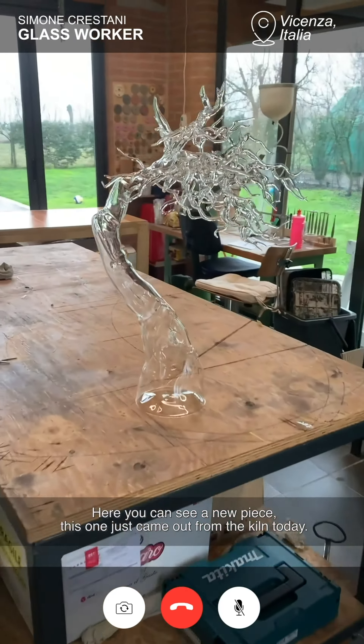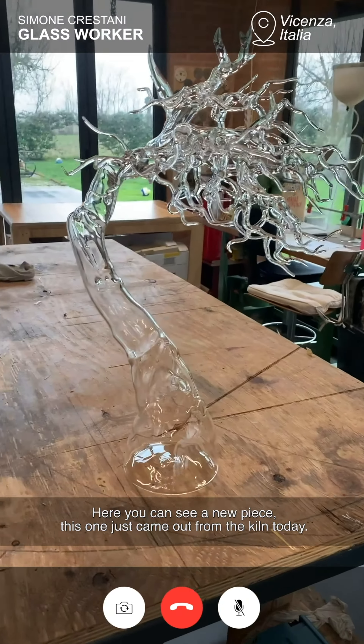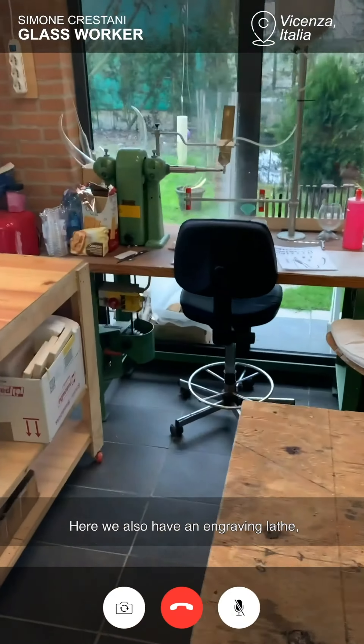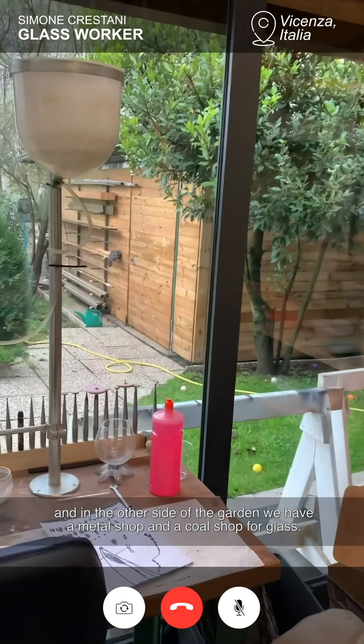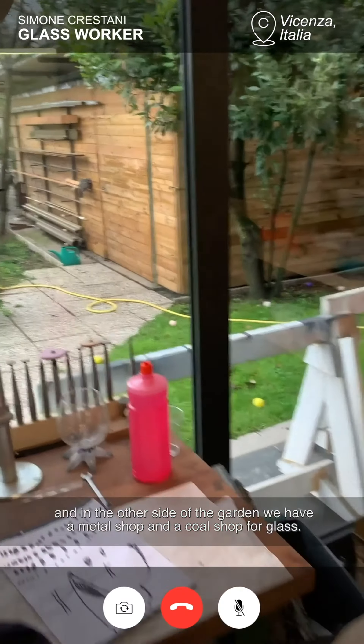Here you can see a new piece — this one just came out from the kiln today. Here we also have an engraving lathe and on the other side of the garden we have a metal shop and a cold shop for glass.